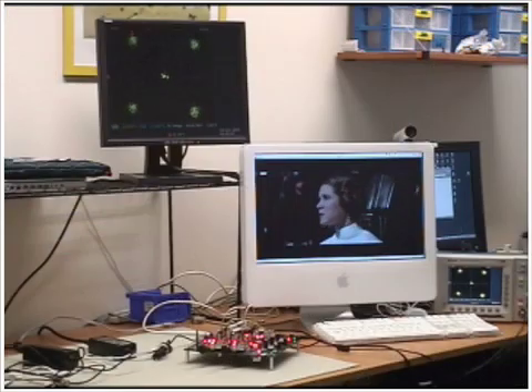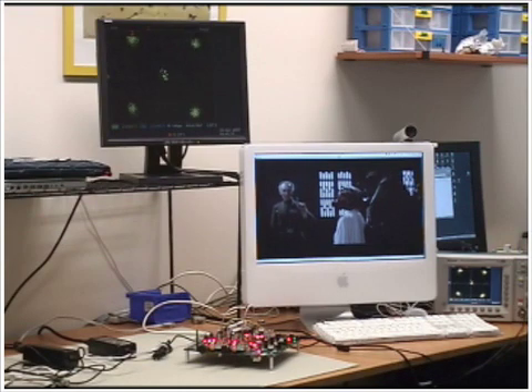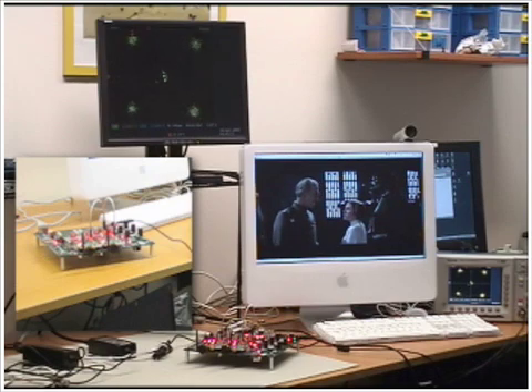This movie is reproduced on the screen that you can see, and in addition, you can see the constellation from the receiver. Now, showing the transmitter in the window on the left, we can remove an antenna and see what happens in an Alamouti system.